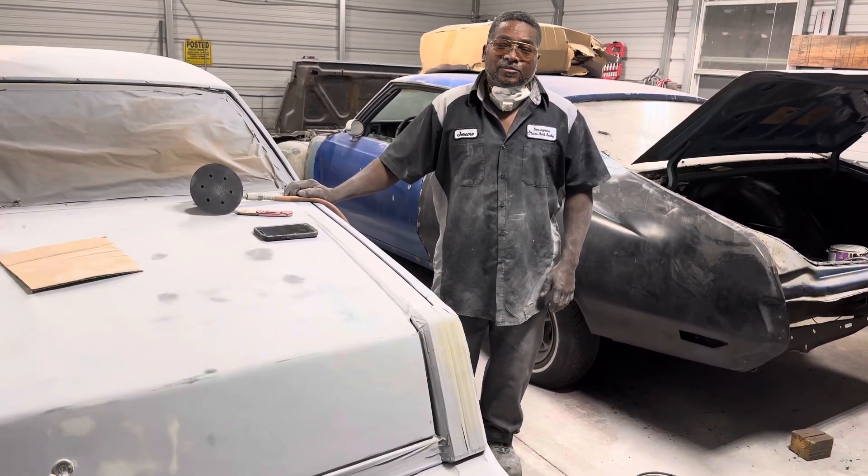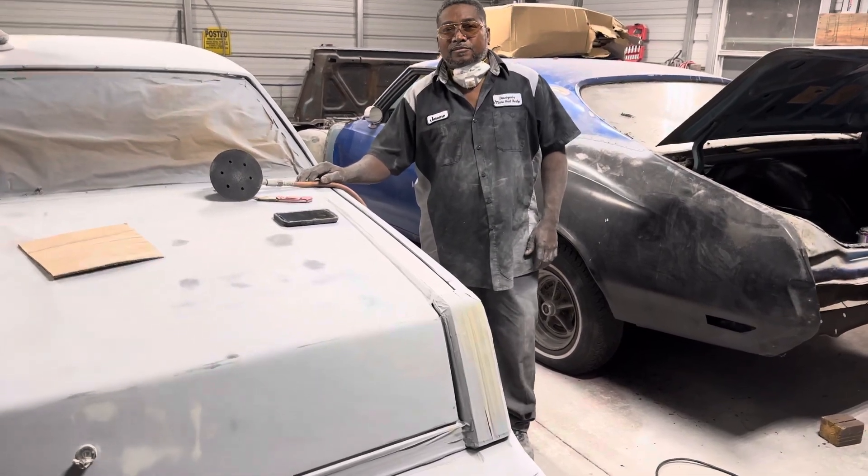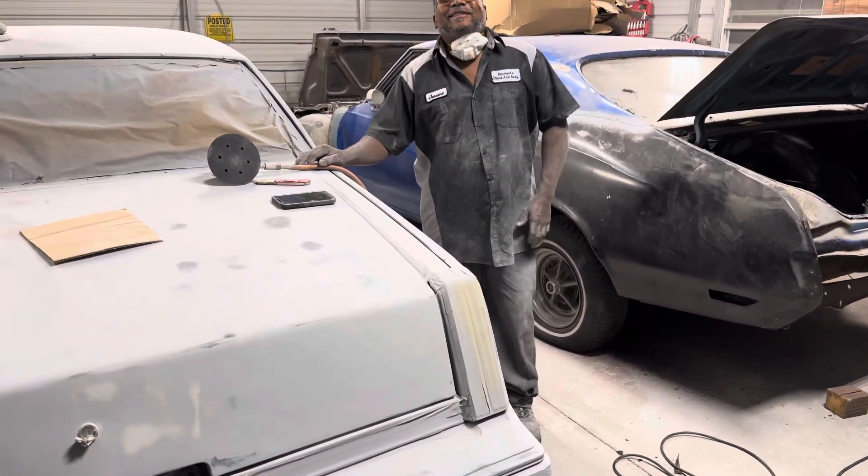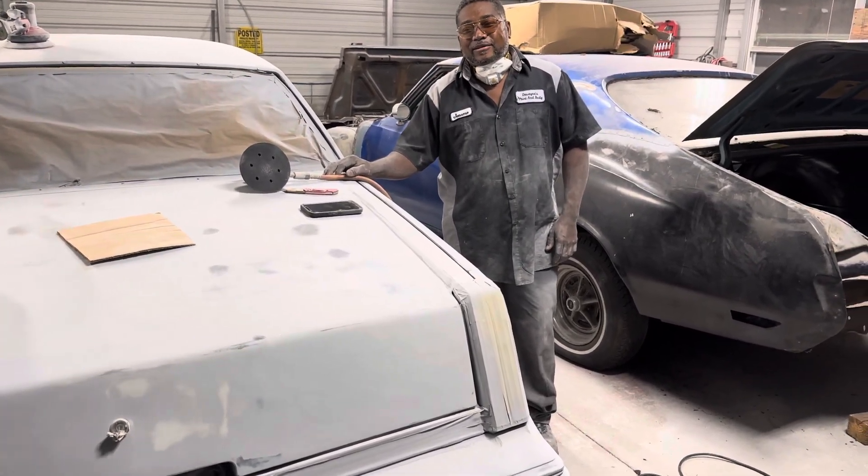If you want to go ahead and pay, get your car on down here. Drop the car on, pay, go ahead. Get your car on down here, lock the car on in, and he said he's going to have you ready by the summertime.